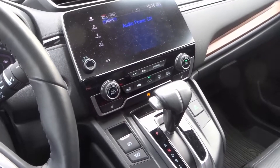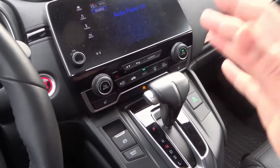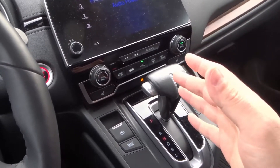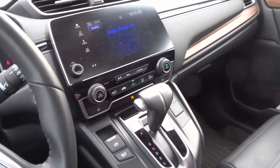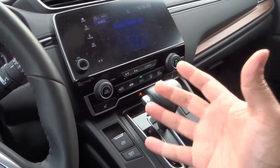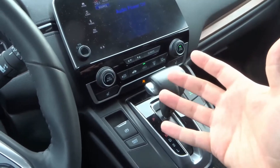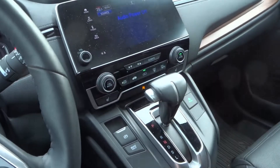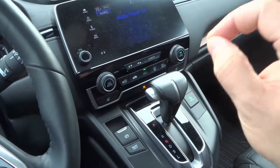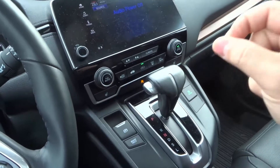Hey everybody, I'm here today to show you an easy trick to keep takeout food warm in your car. We've all been in that situation where you're driving home, you have your takeout food with you, and you want to keep it warm on the way home because you don't want to eat cold food. It doesn't taste as good when it's cold. There's a simple, easy little car hack you can use to keep that takeout food warm.